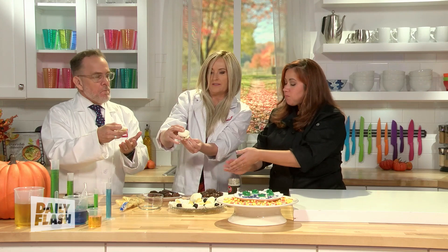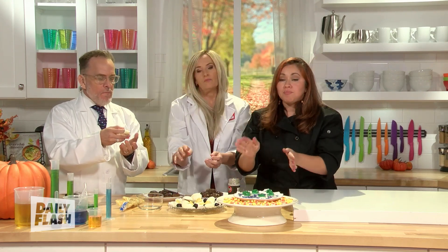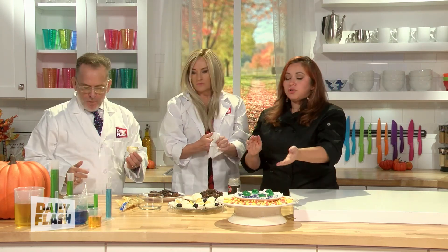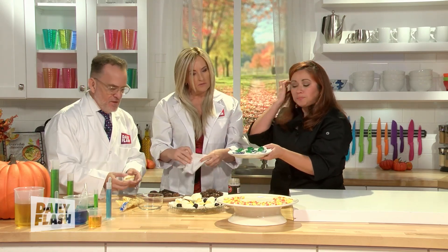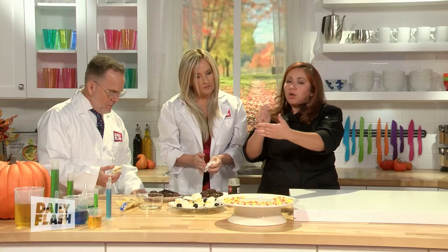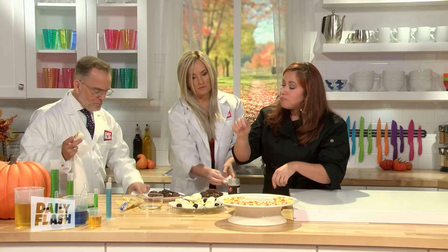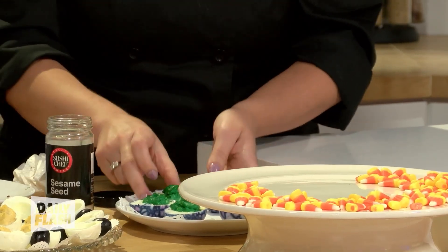Since Halloween is coming, here's a Halloween version. You can do the same thing, except kids can have a little more fun with this. Simply crack your boiled egg with a spoon, then dunk it in water with a little bit of vinegar and any color of food dye you want. Let it sit overnight.